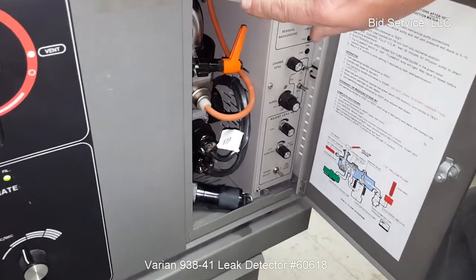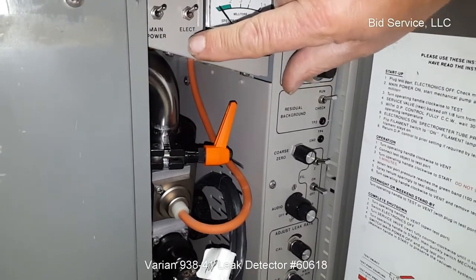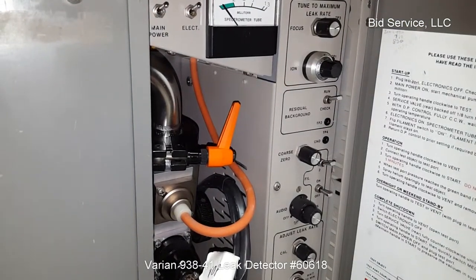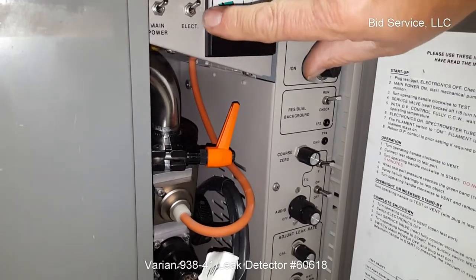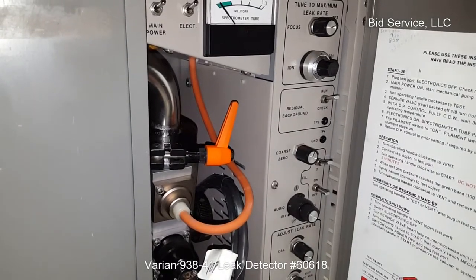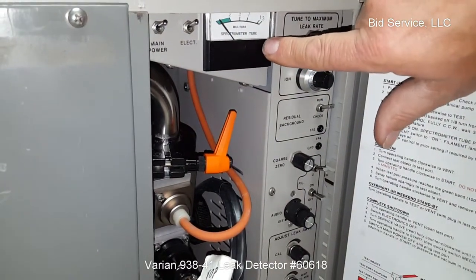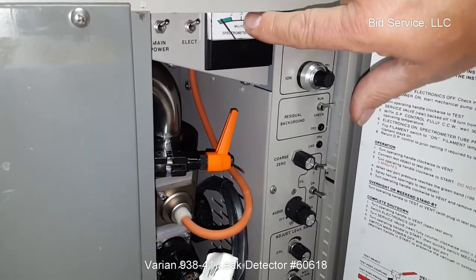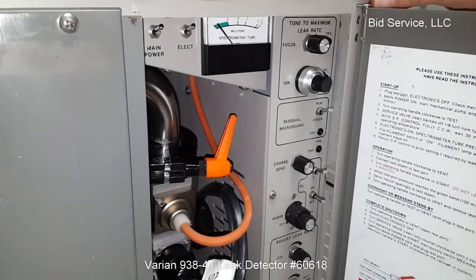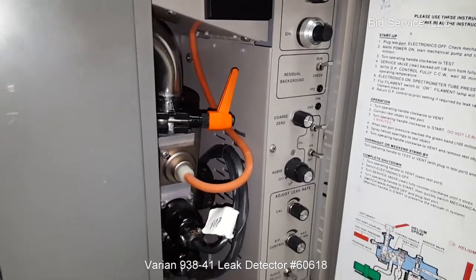Up here is your main power switch. So when you initially turn the system on with your mechanical pump going, you would then turn this on, and that would enable you to see the different digital displays that are available. But at that time your electrometer, which is this switch here, will be in the off position. Once the system gets to a certain point where it is heated up, then you would turn the electrometer on, then you would watch this gauge, which is your spectrometer 2. It has to be in the green range up here before you can start turning your filament on. The filament will not turn on until it is in the green range and stable. If it rises above the green range, the filament will turn off automatically.